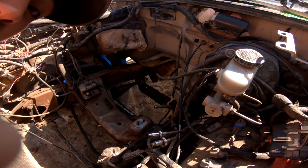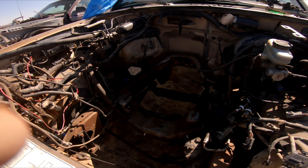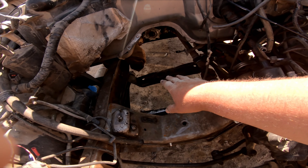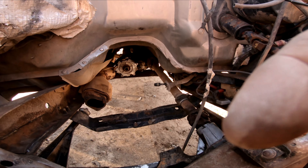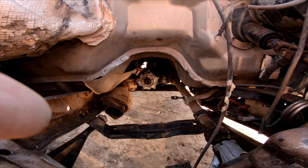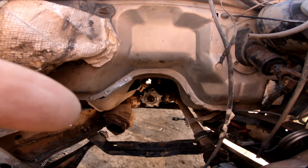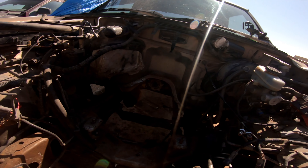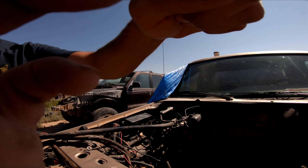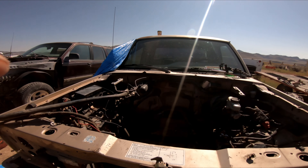Right now we've got to get those broken studs or bolts off. I just cut myself. We've got to get those off — the bolts for the exhaust. Most of that gasket is peeled off the transfer case and we can put a new one on there. Pretty much just getting it prepped for the new motor, and then some new gaskets.